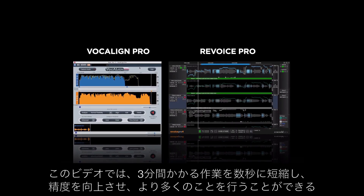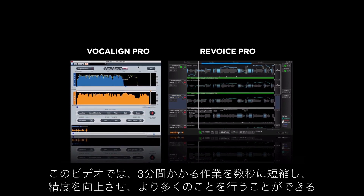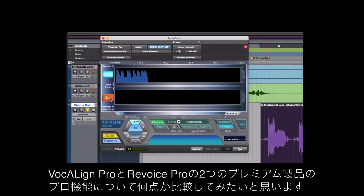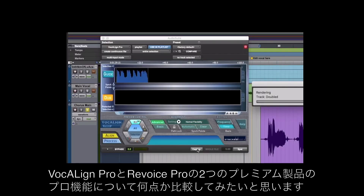In this video we're going to compare some of the Pro features in our two premium products, Vocalign Pro and Revoice Pro, that can take a three minute process down to a few seconds, improve accuracy and do far more.